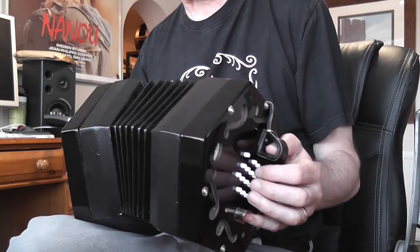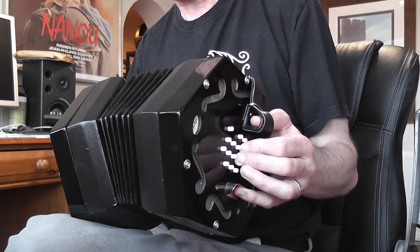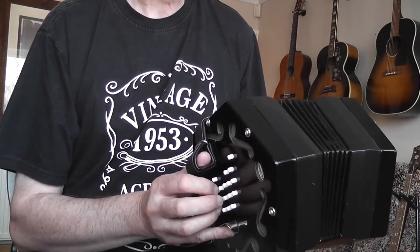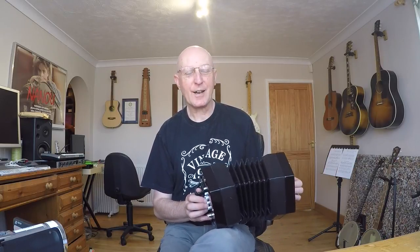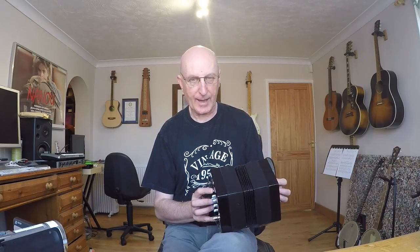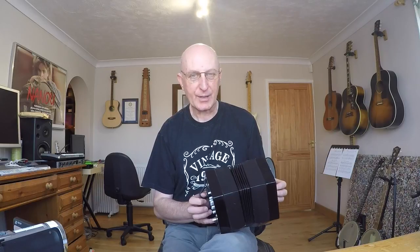Before, the E came in on beat 3, but here we're going to play the E and the C together. This tune uses a scale of A natural minor - from an A to an A - using the notes that you have in C, no sharps. But the tune is most definitely in that key on the concertina.